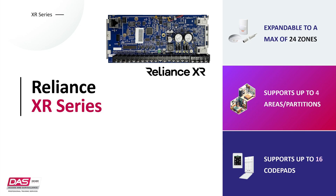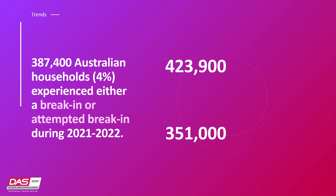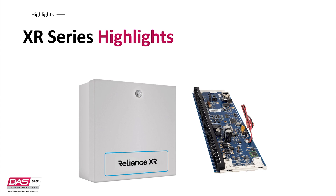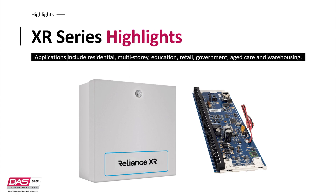Before we get into more detail on the Reliance XR series, it's important to remember why we should still prioritise security where possible. Looking at the data, there were over 387,000 Australian households that experienced either a break-in or an attempted break-in. With data like this, we could assume there are more that went unrecorded as well. However, it's over 4% of homes that were impacted, which is a significant increase from last year, almost up by 1%. These statistics show that we need alarm systems to take action immediately when something unwanted occurs.